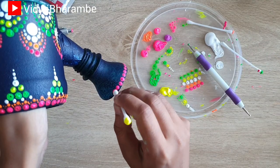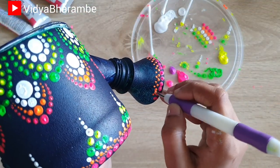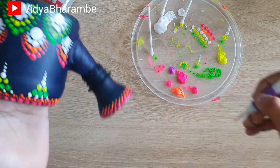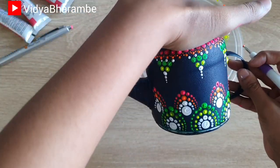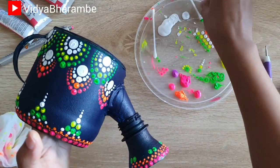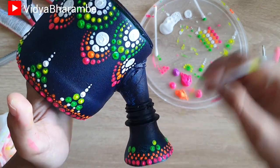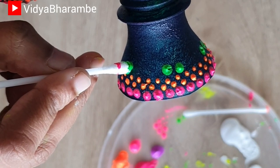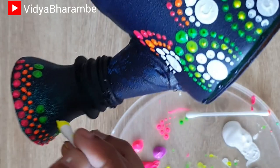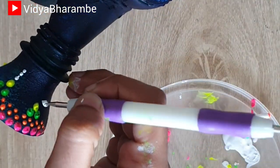Just a few things to keep in mind: you will have to use an acrylic color to paint this planter because it stays better on a plastic surface. The second tip is that you have to use either a glue gun or super glue — you cannot use normal PVA glue because to stick plastic, these two glues are preferred. While doing this dot painting technique, make sure that you use a lot of color so your tool is loaded, only then you will get this kind of a bold look. You will have to let this planter dry completely before you use it.